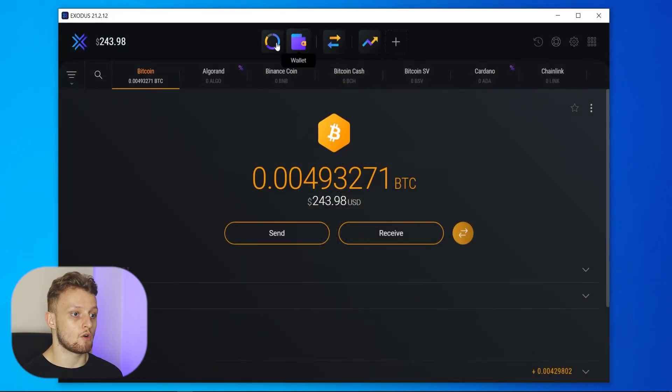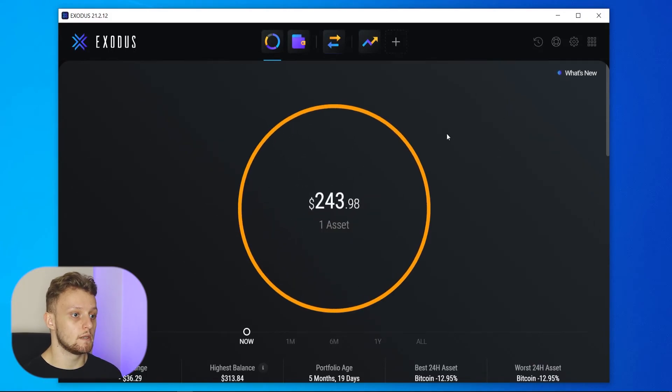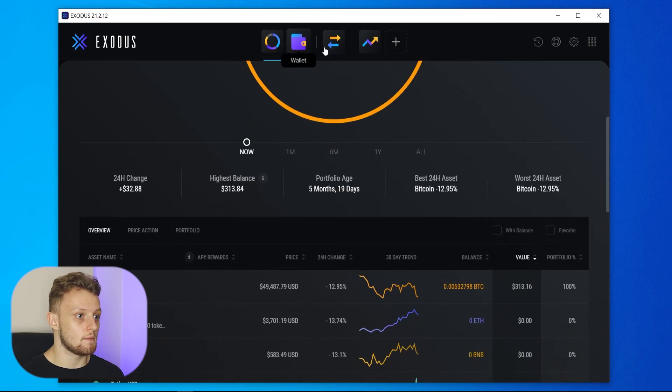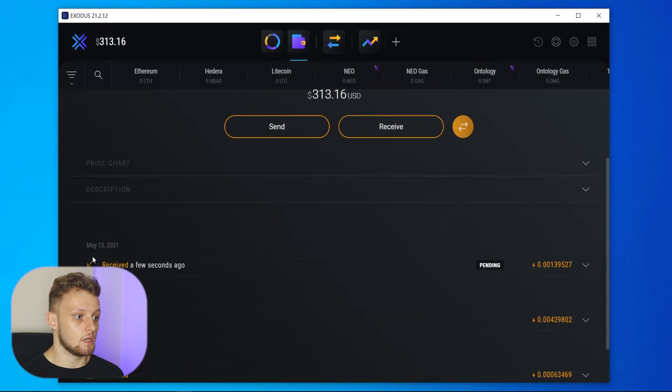I'll come back when the transaction has been complete. You can see we have now received that Bitcoin and our portfolio has updated. If we go to Wallet, you can see it received a few seconds ago. That really is all there is to transferring your money from Coinbase over to Exodus.